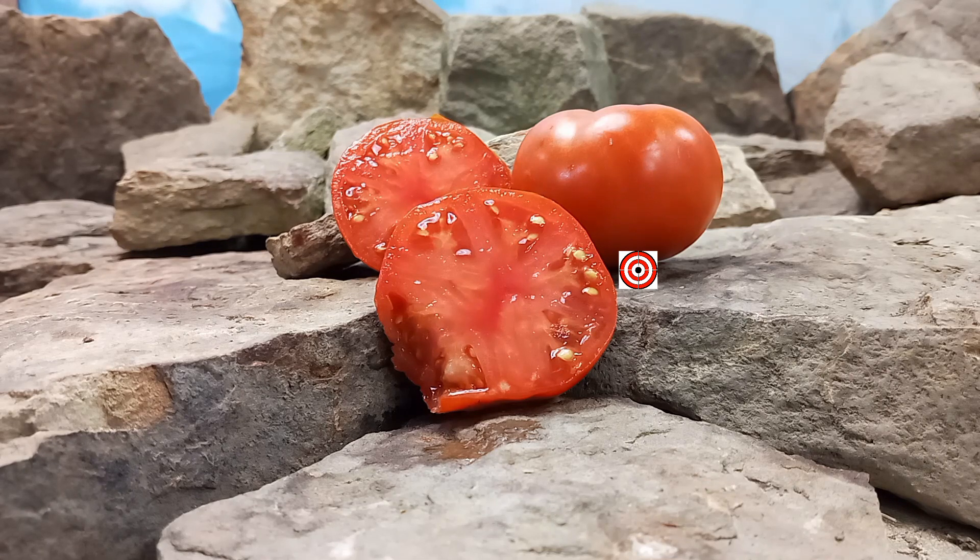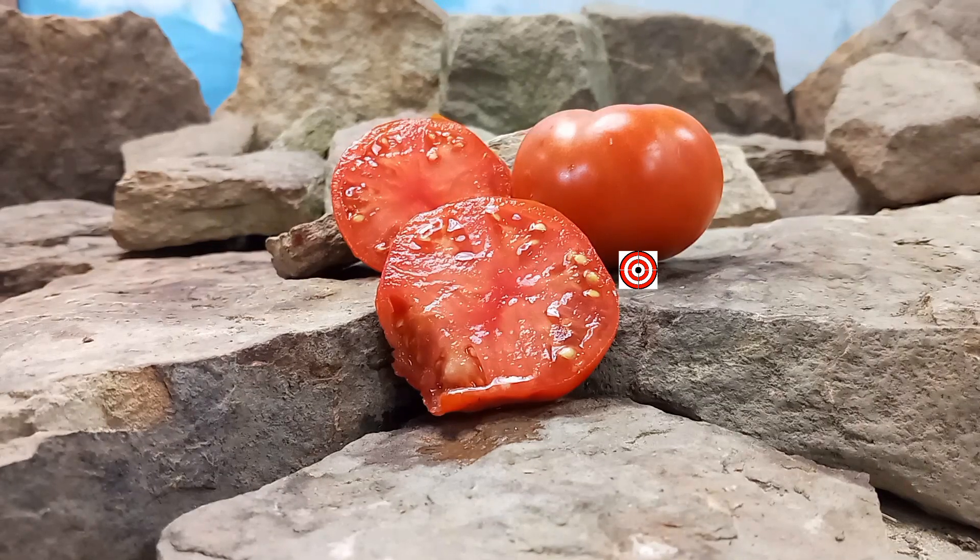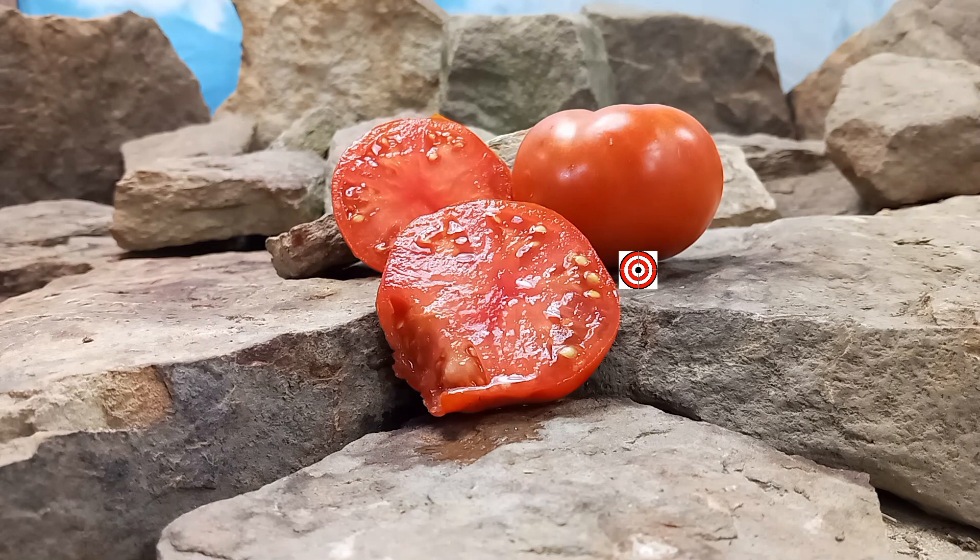That is our review of Dwarf Tenuta Red tomato. Seeds are available at www.bountyhunterseeds.com — they will be listed underneath container tomatoes, dwarf tomatoes and beefsteak tomatoes. But most importantly, we hope you have a wonderful, beautiful, safe and amazing day. Until next time, bye-bye!